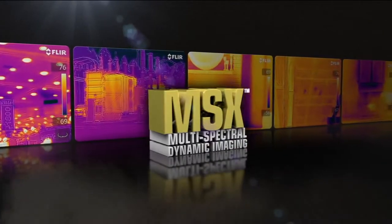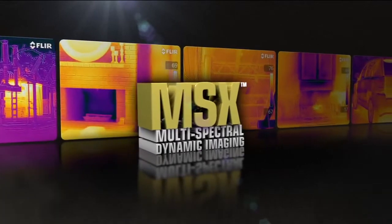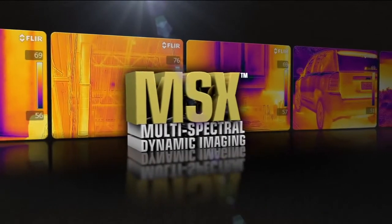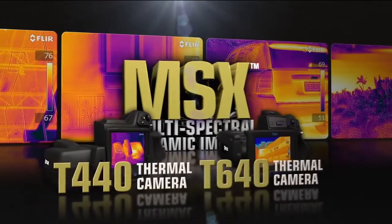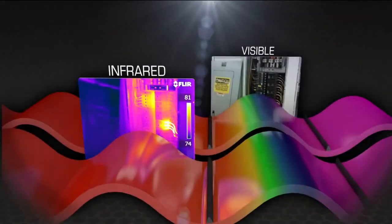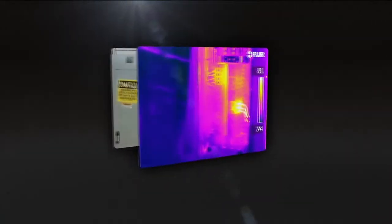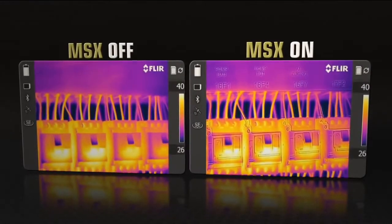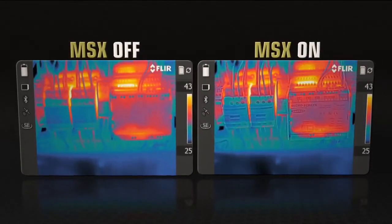Introducing MSX, Multi-Spectral Dynamic Imaging — the new onboard fusion technology that provides extraordinary thermal image detail, exclusively from FLIR. Available on the new T440 and T640, MSX enhances infrared video and stills with visible spectrum definition in real time, right in the camera, to clearly highlight where the problem is so you can easily show customers and co-workers what needs repairing.